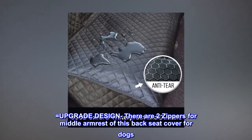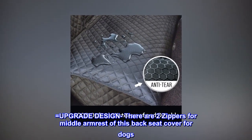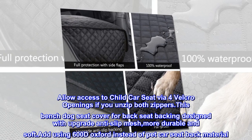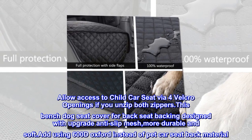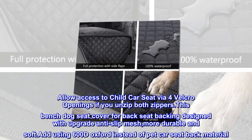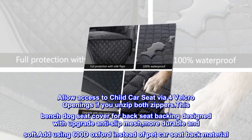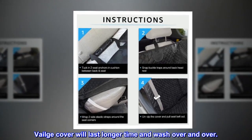Upgrade design: there are two zippers for the middle armrest of this back seat cover for dogs. Allows access to child car seat via four velcro openings if you unzip both zippers. This bench dog seat cover for back seat backing is designed with upgrade anti-slip mesh, more durable and soft. Using 600D Oxford instead of pet car seat back material, Veilge cover will last longer and wash over and over.